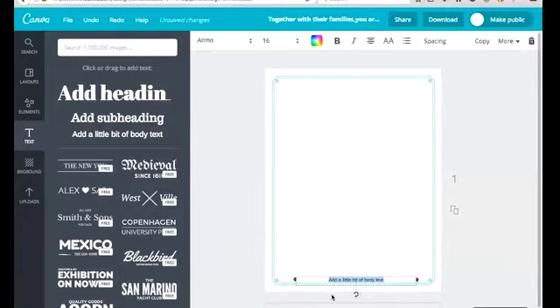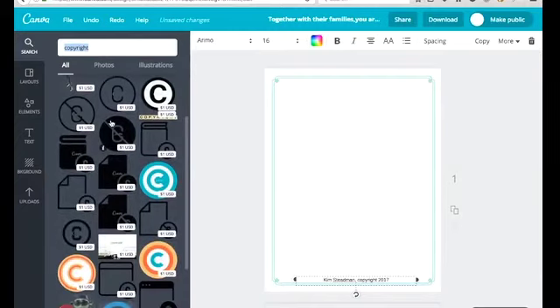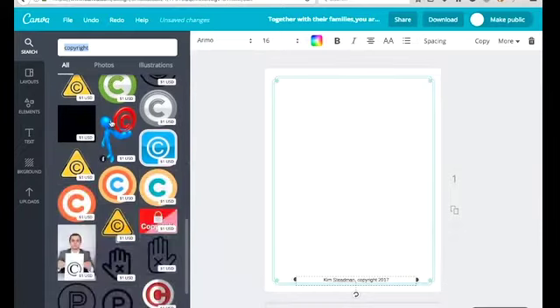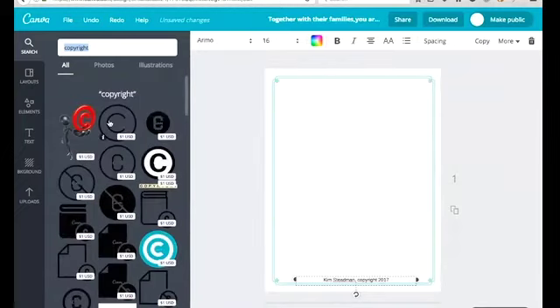Let's jazz it up a little bit. Maybe we want to ask some questions and give people space to fill things out. First, let me show you that you can type in here. The copyright symbols on Canva right now you have to buy. I'll show you how to search — if you've never used it, you can search for a particular element and it'll show you free ones and ones you have to buy.